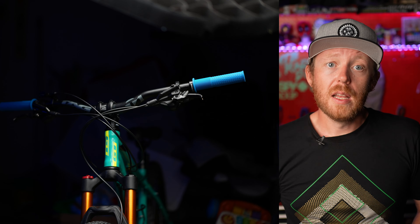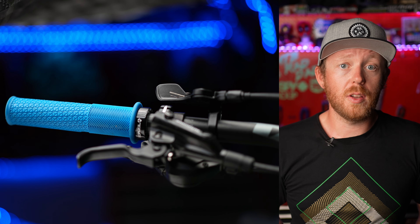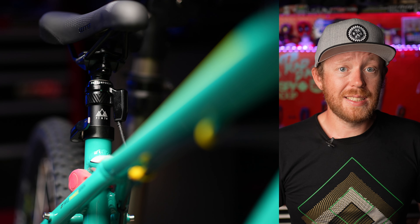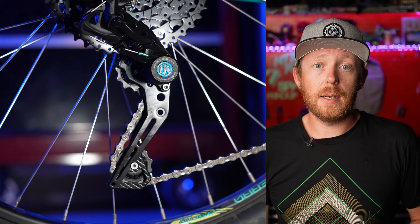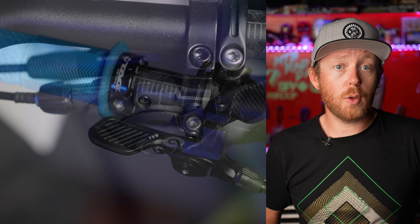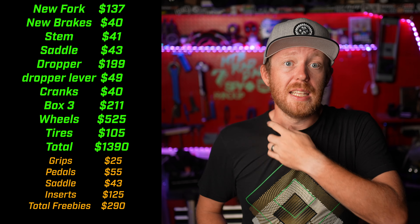You can spend a little more and get a nice set of Deore or SLX brakes with better features. Next up, I replaced all the contact points, and this is where the GT Laguna Pro really started to look like a proper mountain bike. The wider bars and short stem were the real standout, and the dropper post was a close second. The Box 3 Prime 9 drivetrain along with the Gunopera cranks brought this bike into a modern drivetrain — its wide range cassette paired with a 32-tooth chain ring gave me all the range I needed, much simpler than the old 3x system.